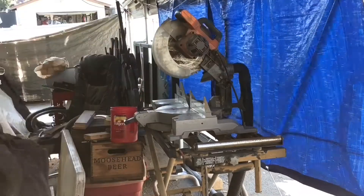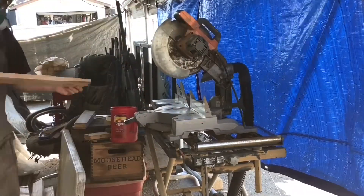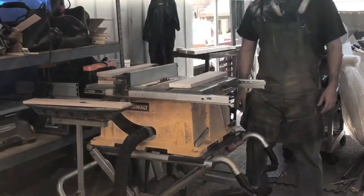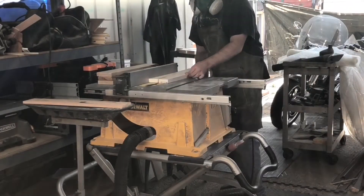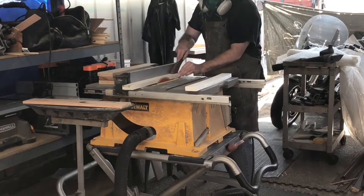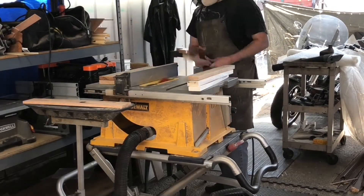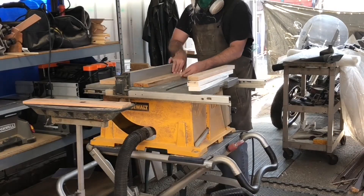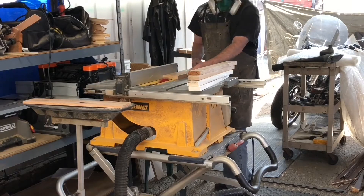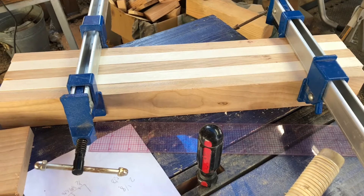After measuring, I took everything over to the miter saw and cut all my pieces to rough length, a little bit longer than the final size. Then it was over to the table saw to rip them to rough width, a little bit wider than the final size. You always want to make things a little bigger so you have room for error and adjustment.